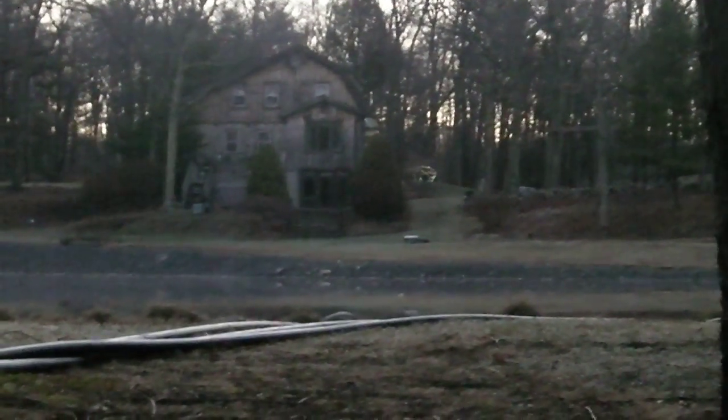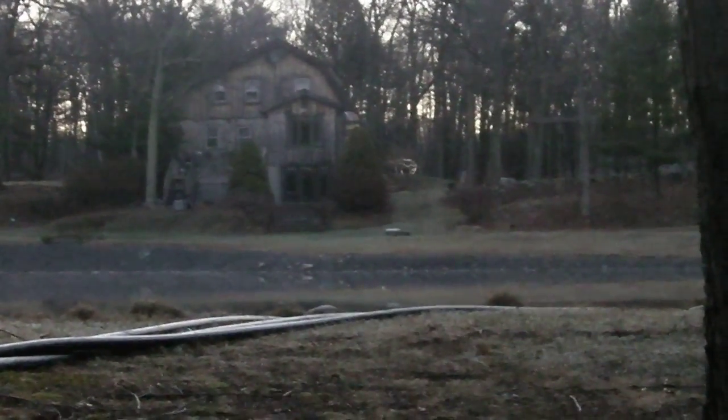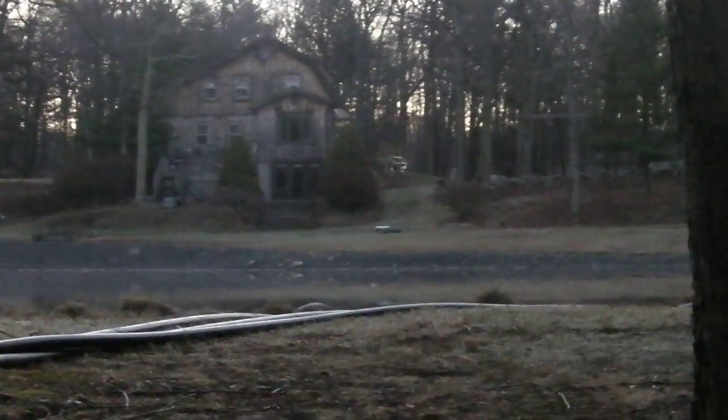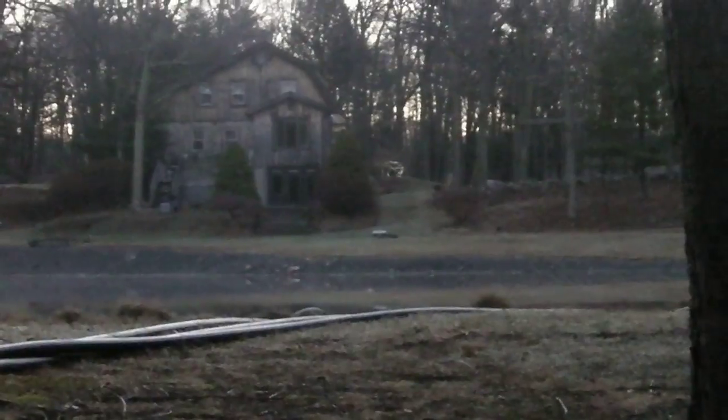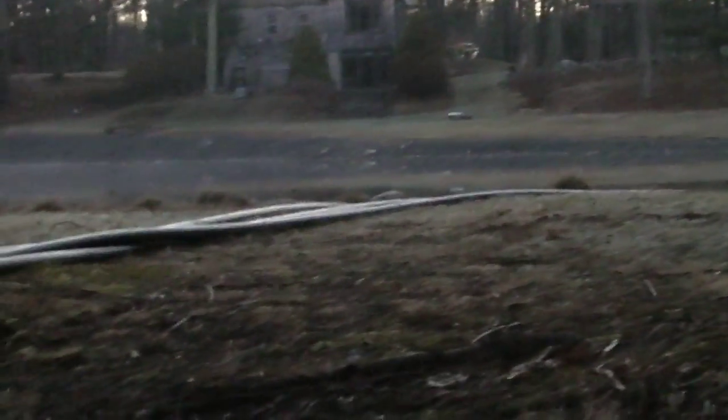It's early morning here at the pond, probably about a quarter of six in the morning, Foster, Rhode Island. The sun hasn't come up yet — it comes up from that side, that's east. And I'm on my small pond, which is probably half an acre.